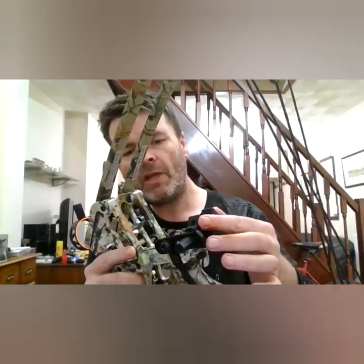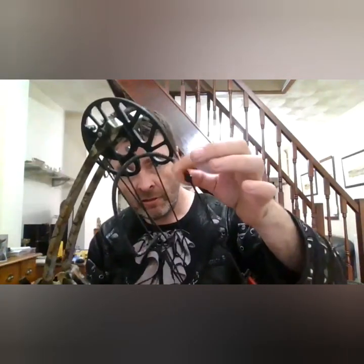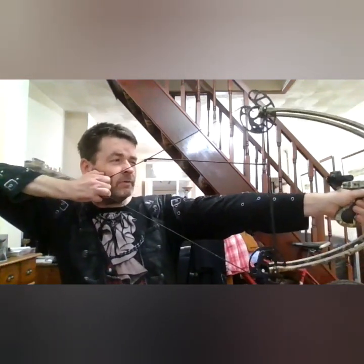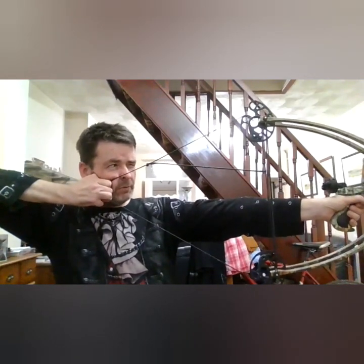There's a whisker biscuit on the rear, alloy mounted. It has a four-string setup with a release peep sight set into the main drawstring and pulled off against the cam string. I haven't got my trigger with me so I'll demonstrate without.